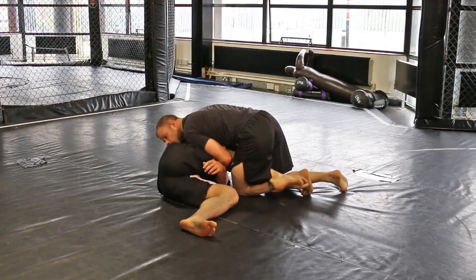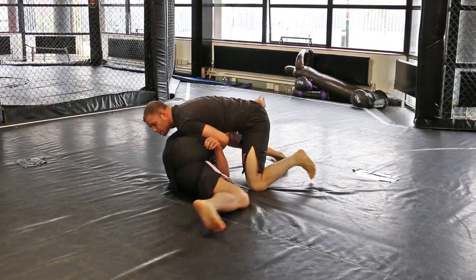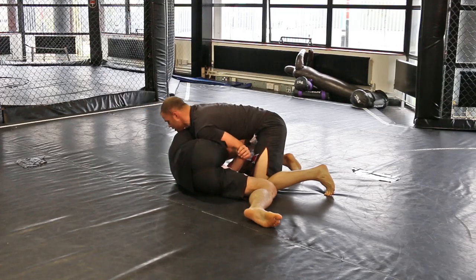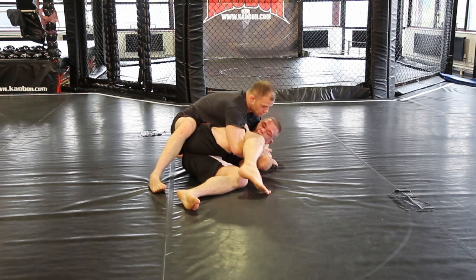Step over one leg, then the opposite leg like this. Push his knee right into his face — make it uncomfortable. From there you've got some options: you can either stay here, or you can just move around and pass. Take another cradle.